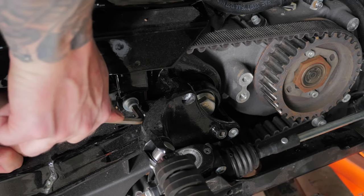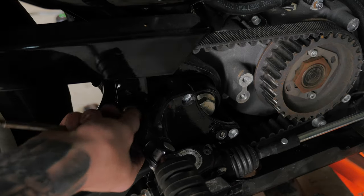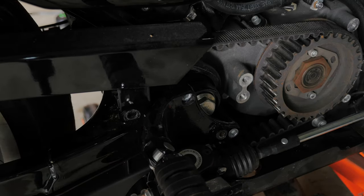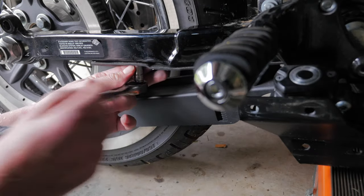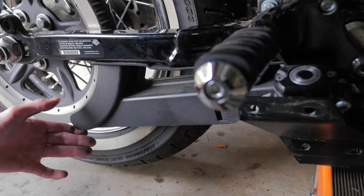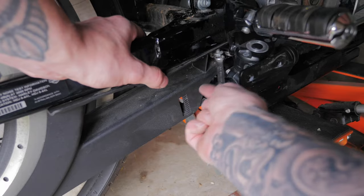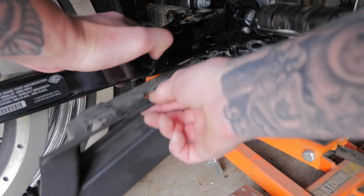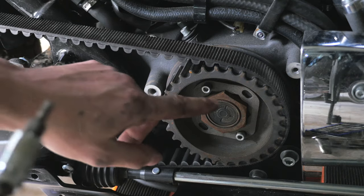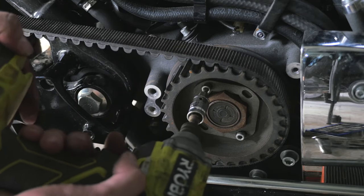Now using a quarter inch Allen wrench and a half inch wrench to remove the bolt which secures the belt guard. Now I'm going to remove the lock nut to the belt drive using a quarter inch Allen head socket.